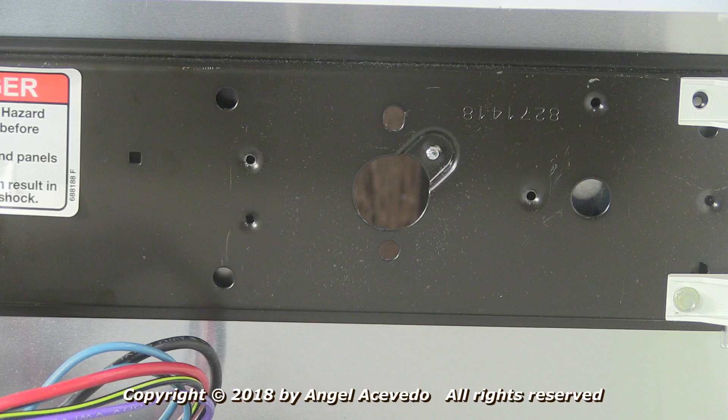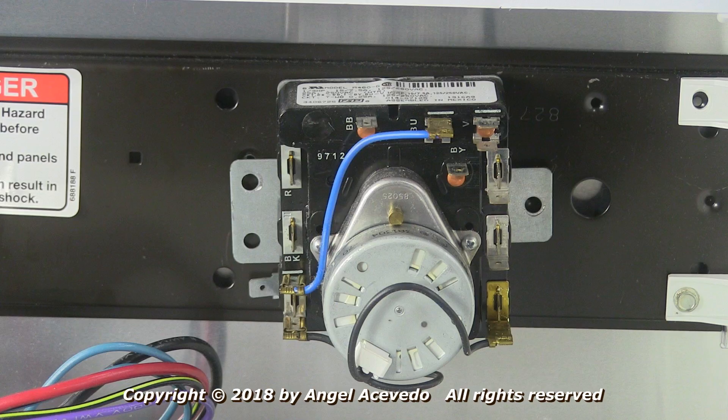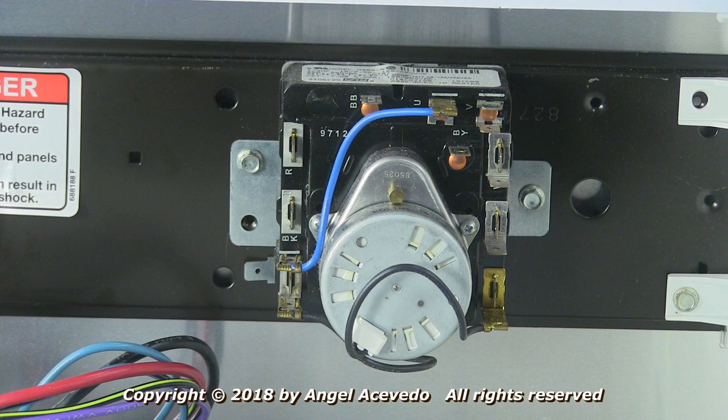Now you're ready to install the new timer. Set the new timer in place and secure it with the two holding screws. Now start connecting the wires, making sure that the wires are nice and tight on the terminals.